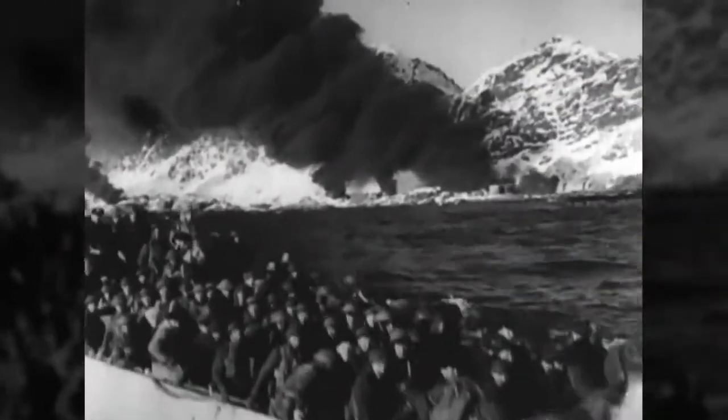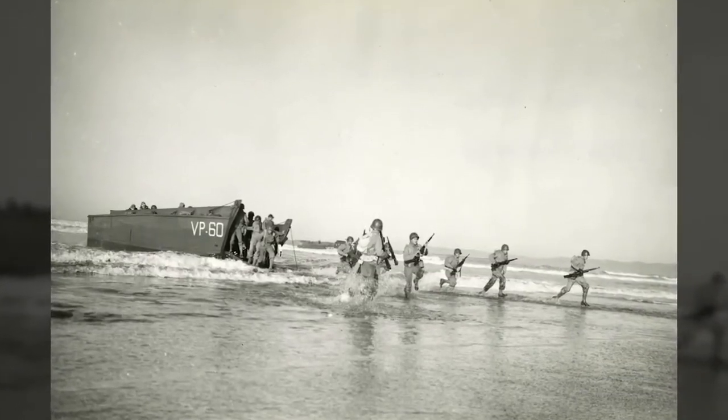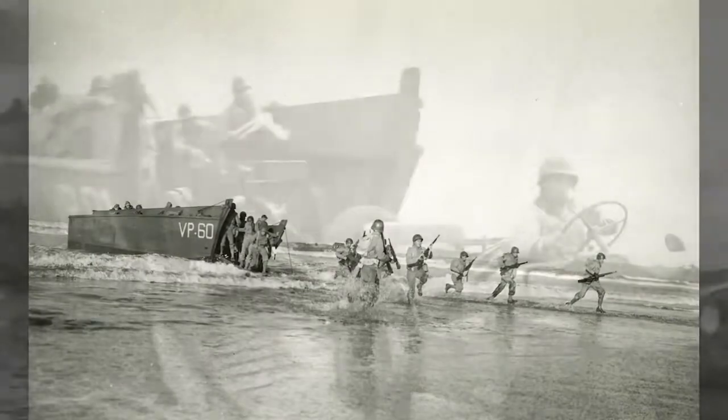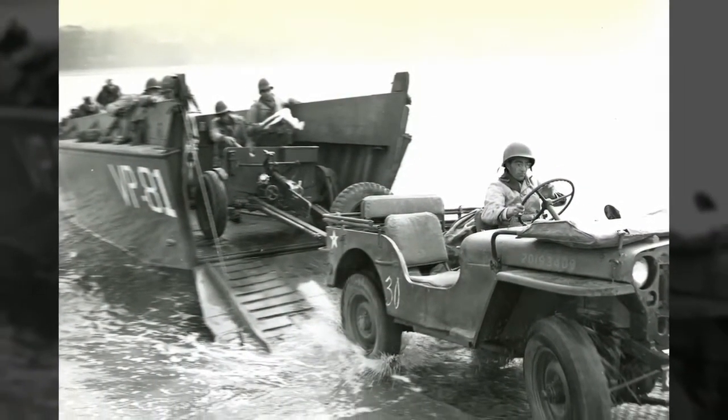There are various stories of how the ramp came about. One indicates a Marine in China saw a Japanese landing craft with a bow ramp and sent pictures back to Washington, which eventually filtered back to Higgins. They ended up with the LCVP — Landing Craft Vehicle and Personnel — built with a bow ramp. That's the classic Higgins landing craft.